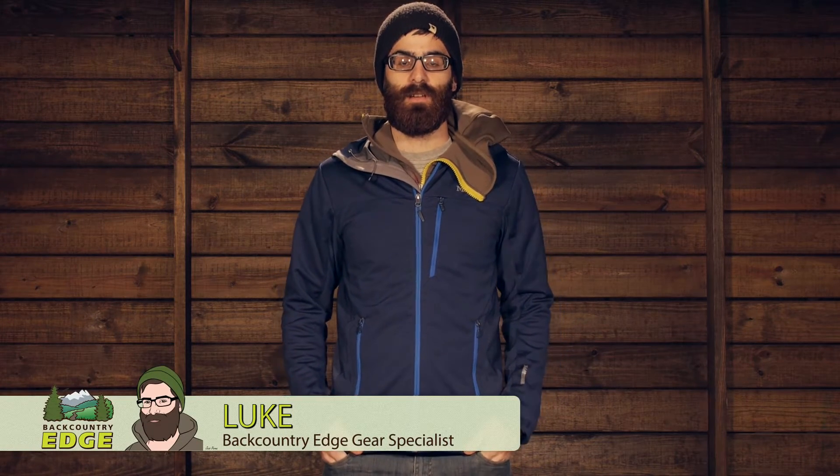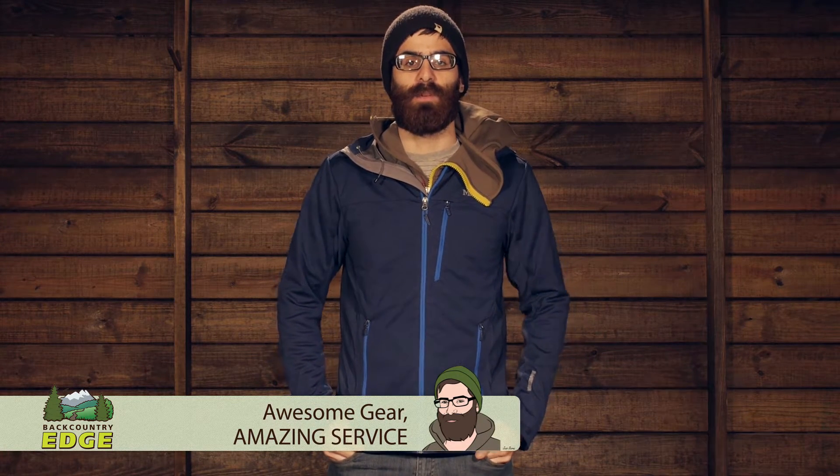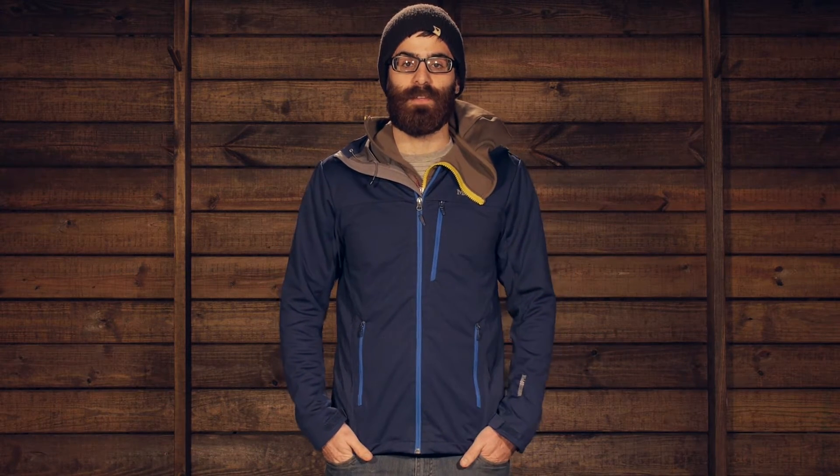Nimble, breathable, and offering excellent protection, the Marmot ROM jacket is built with a Gore Windstopper material to offer ultimate windproof protection in the mountains. Let's take a look at some of its other features.